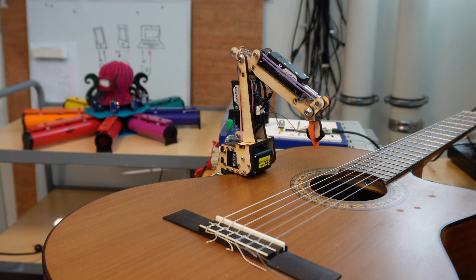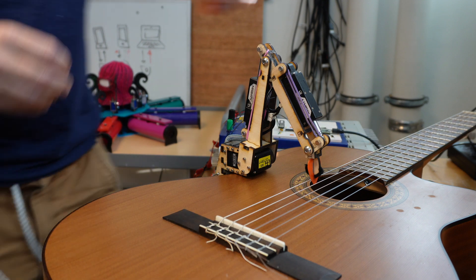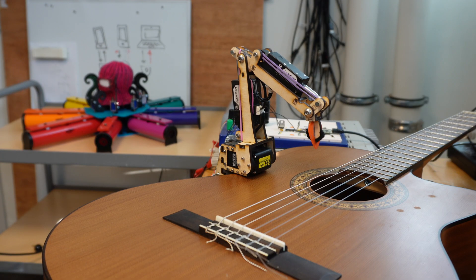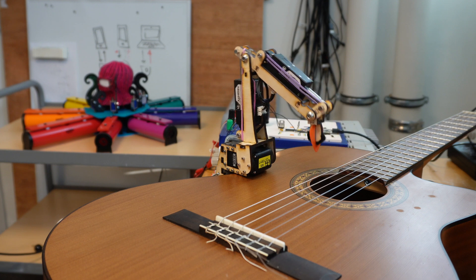The robot can now pluck each of the strings. And notice that if the robot happens to be down near all the strings and I want it to move over to pluck a different string, it can't just move directly there because it would collide with all the other strings on its way. What I've done is make it smart enough to know it needs to lift itself up and go over all of the strings to get where it needs to go — and here you can see that, and then the same thing in the reverse direction.